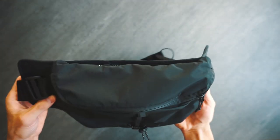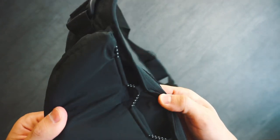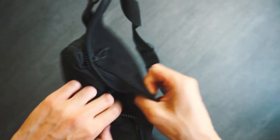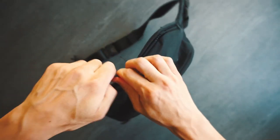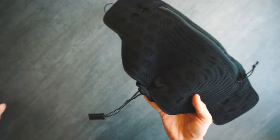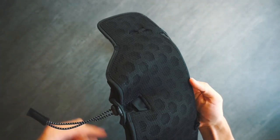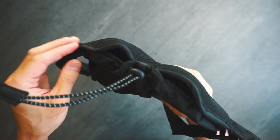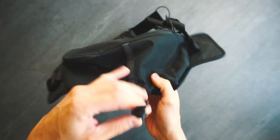Moving to the front, we have a main pocket that is actually separate from the back panel. It's held on by these reflective bungee cords that wrap all the way around and end here. The bungee cord can be tightened, but it doesn't do much — it doesn't shrink the main pocket, nor does it tighten the back padding. If anything, it makes it bunch up a little bit like this and it fits worse. So I'm not sure if the bungee cord has a function, but I still think it's a cool design element.